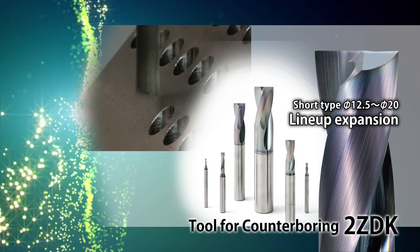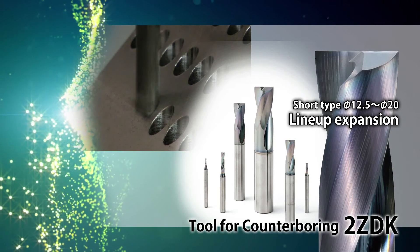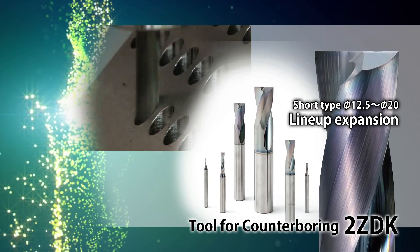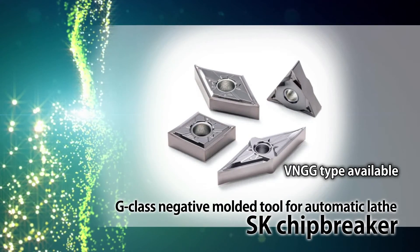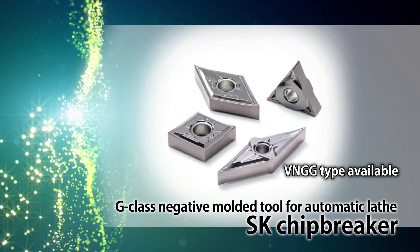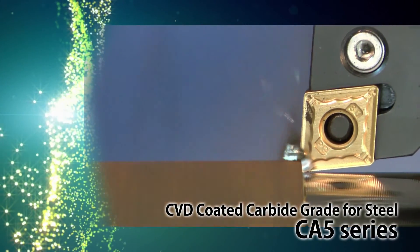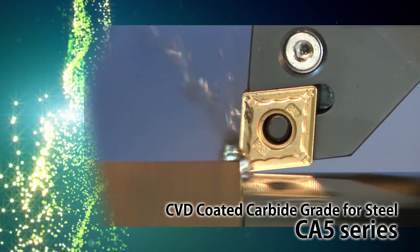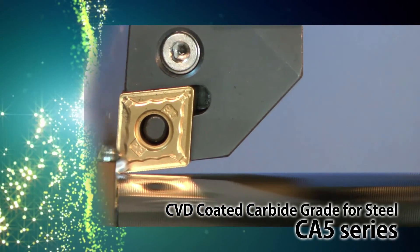Counter boring diameters up to 20mm have been added to the two ZDK short type counter bores. New VNGG type SK chip breaker for finishing to semi-finishing machining. Expanded lineup of CA5 series CBD coated carbide grade for steel, realizing long tool life and stable machining.